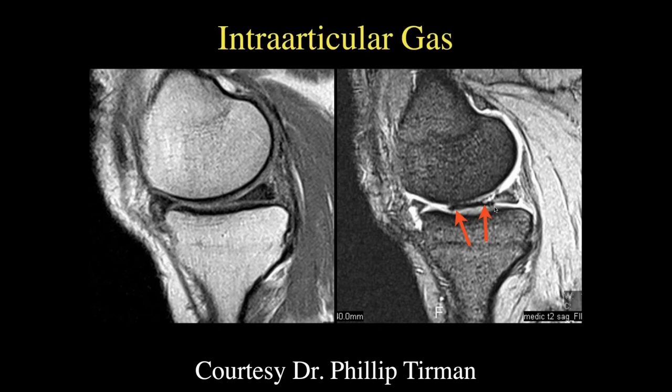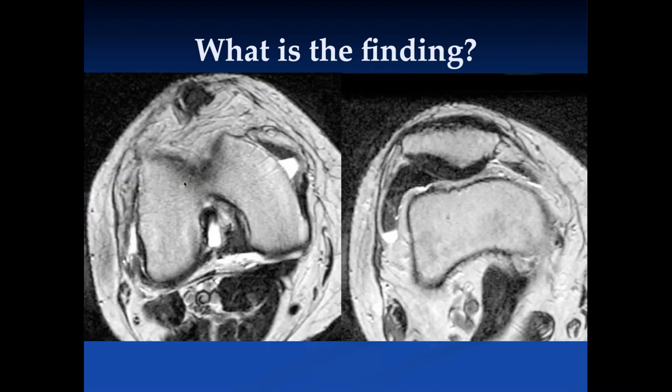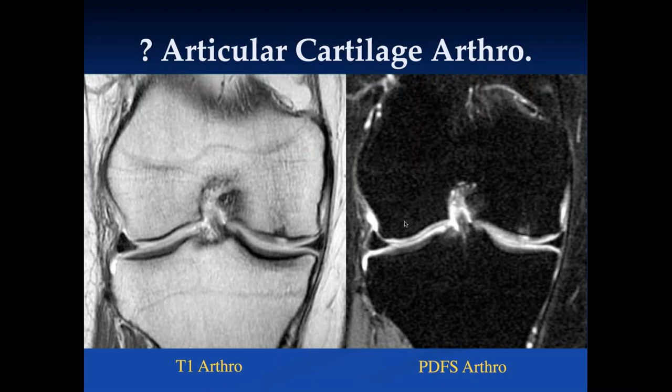Here we can see low signal intensity in all images — this was intra-articular gas, which you can get, typically nitrogen, when you distract the knee while positioning the patient. There's also a focal area of low signal intensity adjacent to the patella, and when we do the axial images we see a fluid level — this was actually MR imaging done after hyaluronic acid was injected into the joint space. There are other things that can change the contrast of fluid in the joint space.